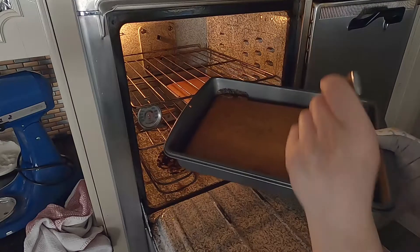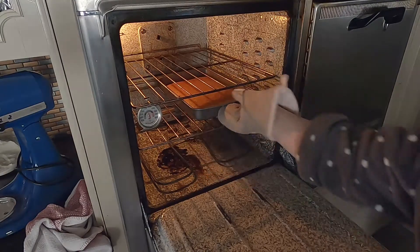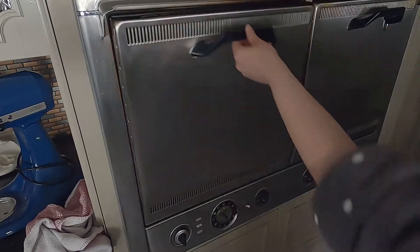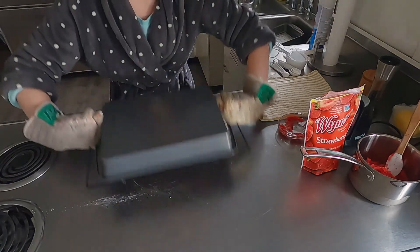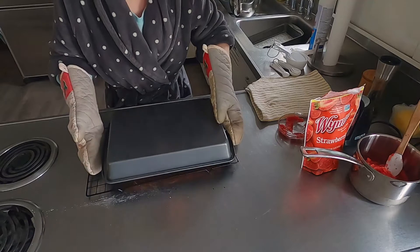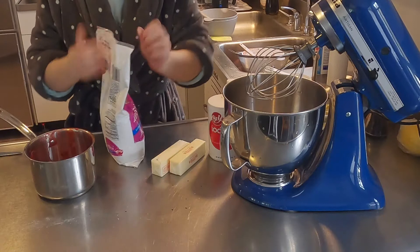After about a half hour, I checked on the cakes. I stuck a knife right in the middle and it came out clean, so the cakes were done baking. Then I flipped them on the cooling rack to let them cool while I continued doing the strawberry frosting mixture. There's one cake — a little dark, but that's okay.